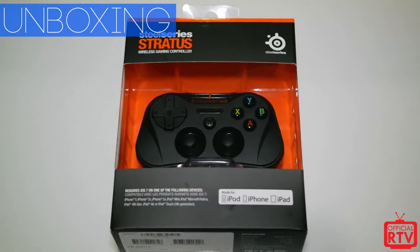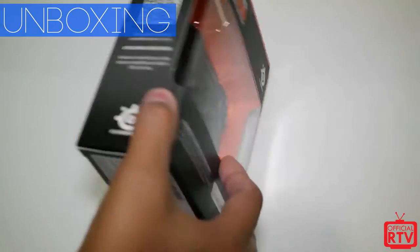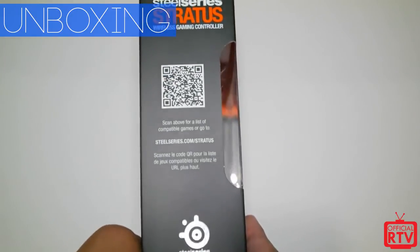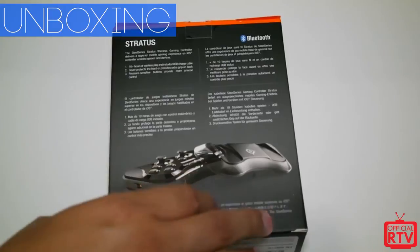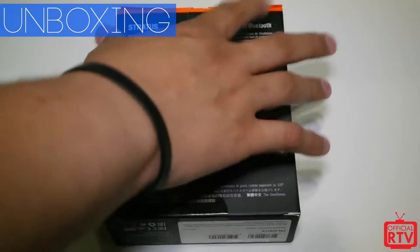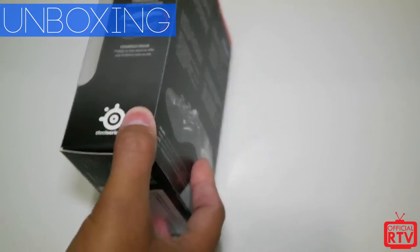and iPad. There are a lot of games on the App Store now that allow you to use controller-like controls. On the side there's some information on the Stratus; the back shows a little cover case so you can take it on the road, and of course it pairs through Bluetooth on mobile devices.